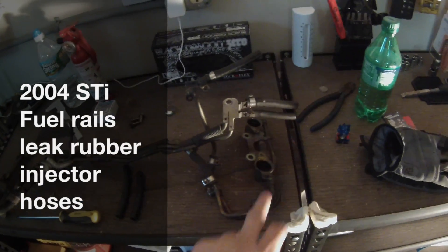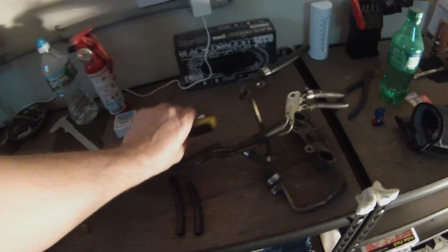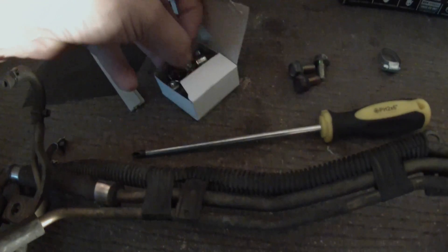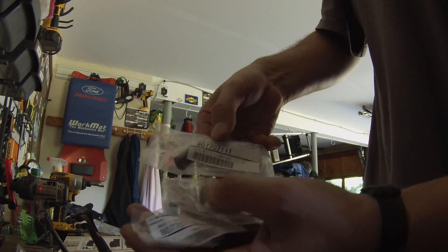The lines, the pressure regulators, and the rails. So this is a huge score — I got everything for $70 sent to the house. 2004 STI TGVs with motors, Cambridge fuel injector clamps, Subaru fuel injector seals, and Subaru 5/16th inner diameter pre-bent fuel injector hoses.